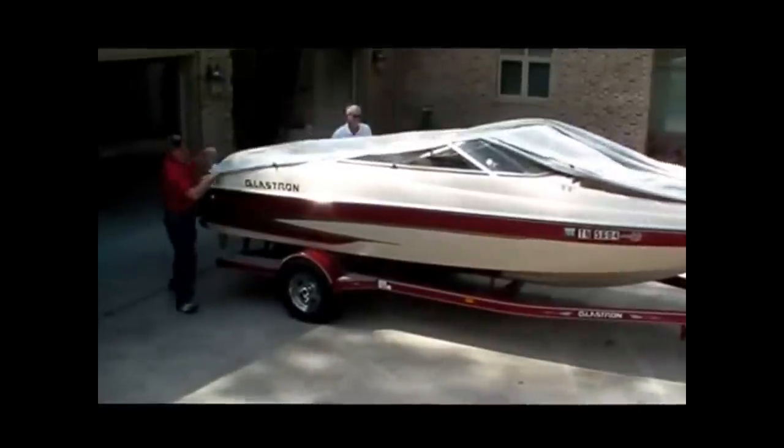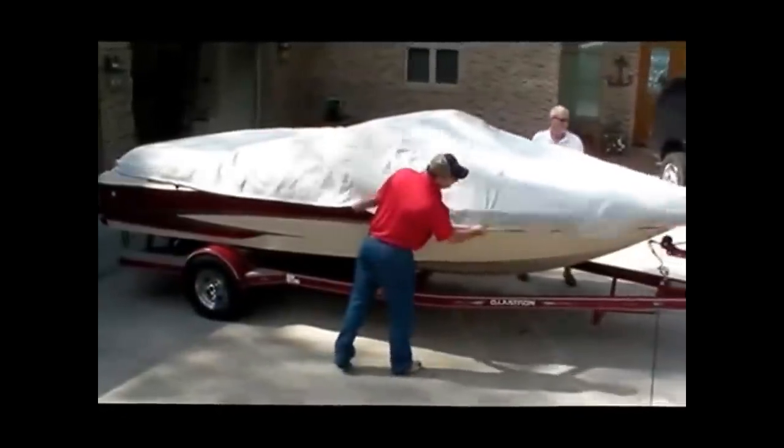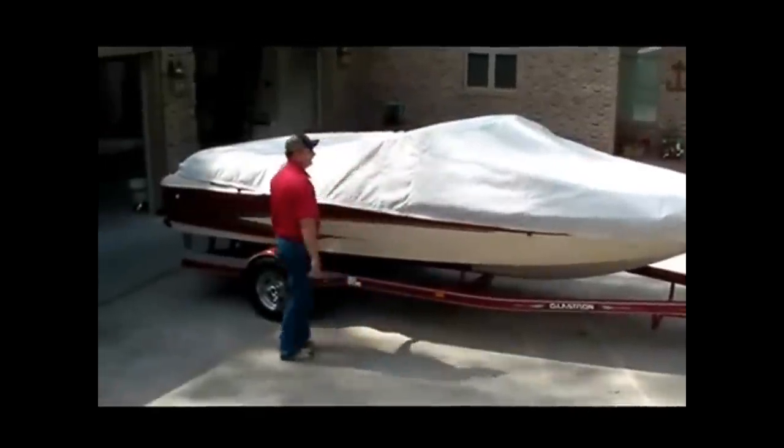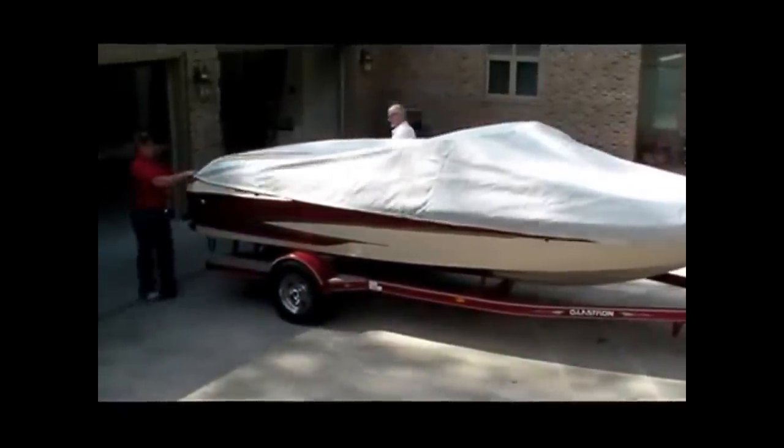Put both sides down and center your cover on the boat. Make sure your rear corners are now secure.